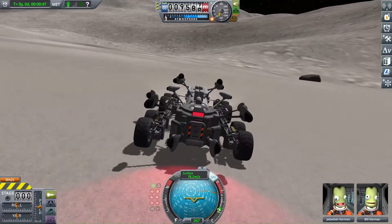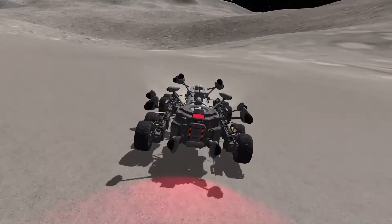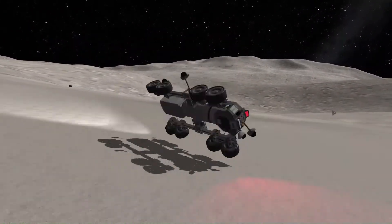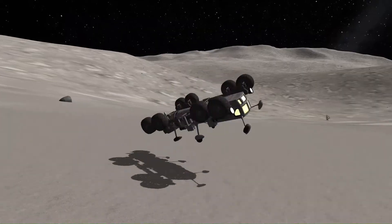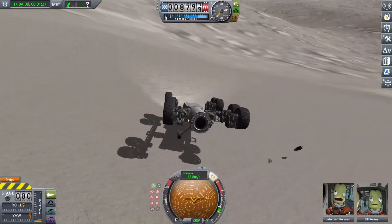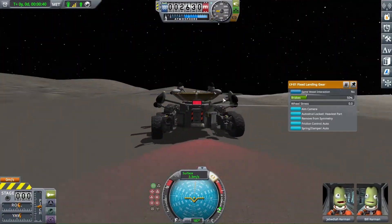Let's perform a little crash test to see how well it works — specifically, let's tumble down a crazy huge mountain on Tylo at maximum speed. And, well, it's holding up. It's definitely less damage than it would have been otherwise. If I hadn't had this roll cage, I would have been absolutely dead. Of course, now I can't get back up, and that just goes back to me wanting more reaction wheels.